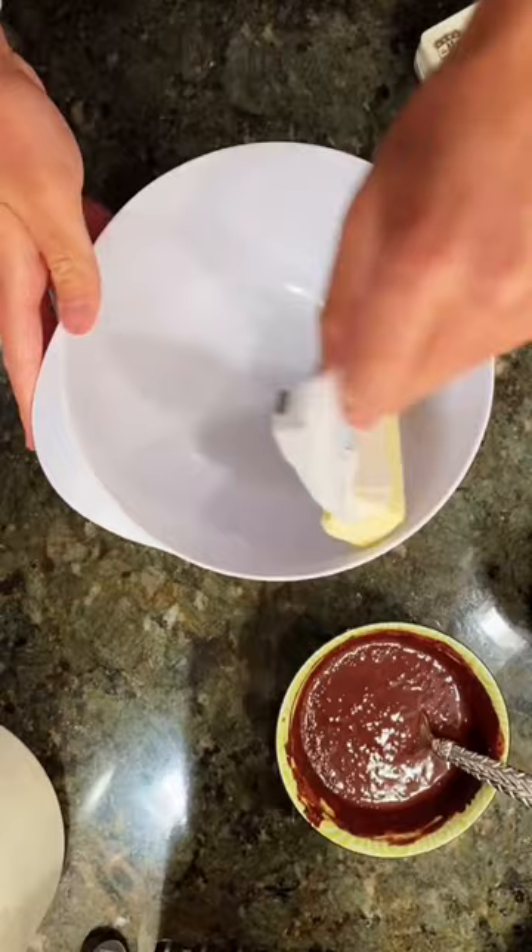Then to a large bowl, add two sticks of butter and a half a cup of confectioner's sugar and whip until fluffy.